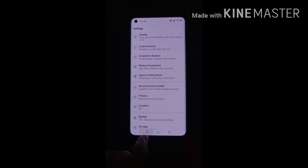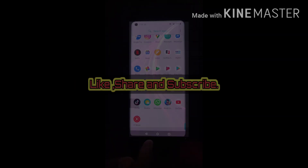Thank you guys for watching, hope you like this video. Thank you!